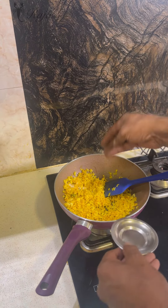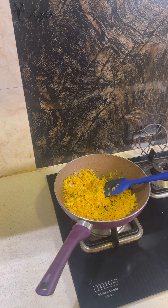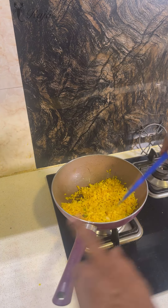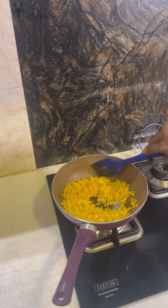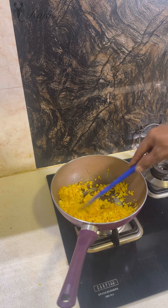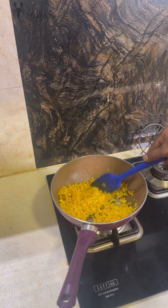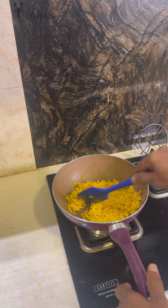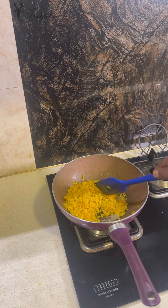Add a little salt first — you can always add more if needed. The aim is not to keep it too long on the gas, because the poha has to remain soft. If you keep it too long, it will dry out. So switch off the gas and just mix it gently. Your simple poha is ready.